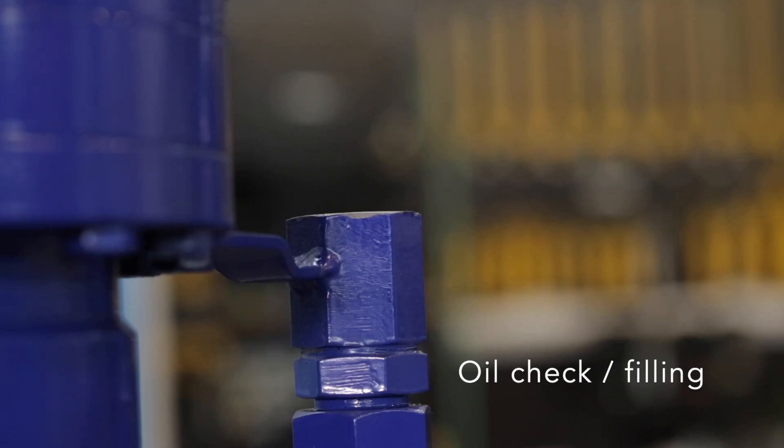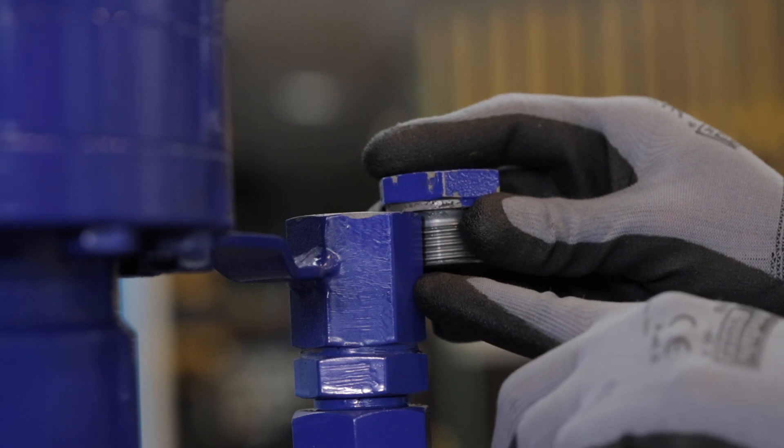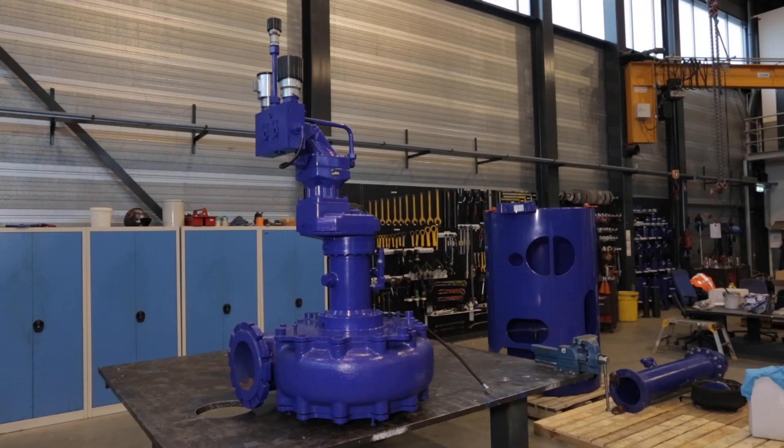This is where you check the oil level of the bearing housing of the DOPS. When the oil touches the filling plug, everything is fine. When the level is lower, oil needs to be added. If the oil level is higher than normal, you probably have a leaking mechanical seal or a leak in the hydraulic motor. Before you check the oil level in the bearing casing, make sure that the pump unit is in an upright position.